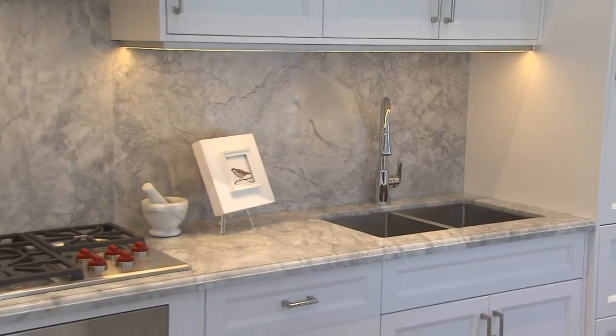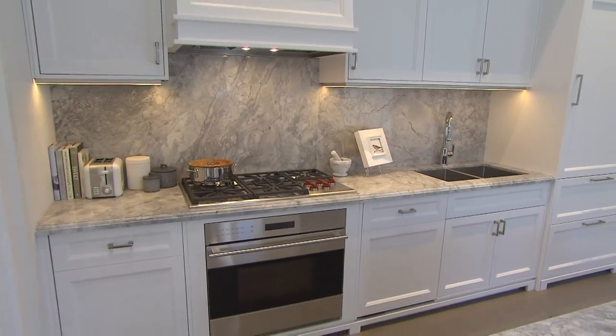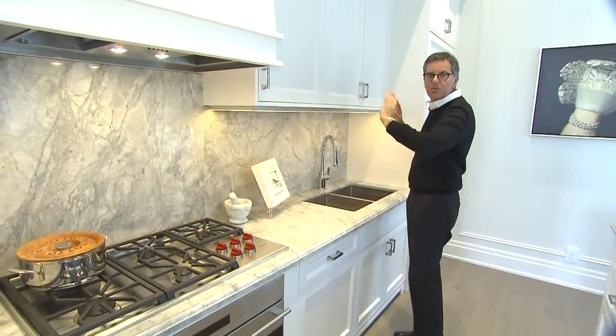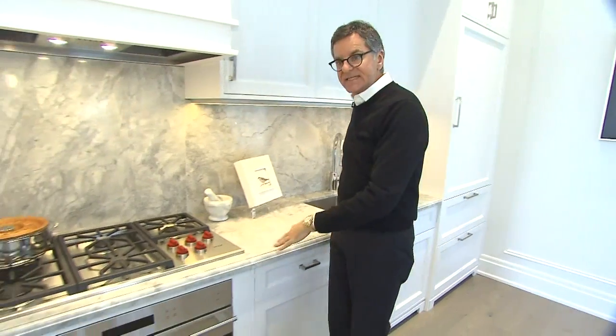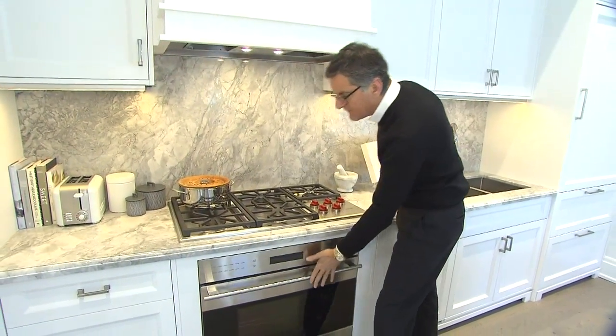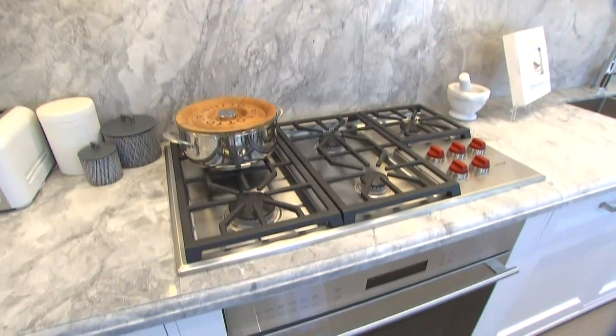The first thing we did was make the backsplash the same as the countertop, and that doesn't break it up. Also not breaking it up is the hood — we did the hood the same color as the cabinet, so you get this wide expanse that really emphasizes the space. To get a continuous counter, I decided not to do a big slide-in range but to put a wall oven underneath the cooktop, which keeps that continuous counter and looks quite clean.